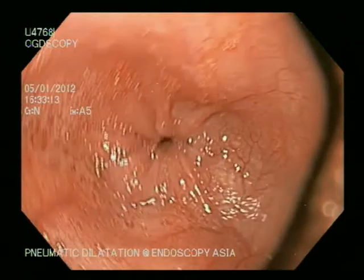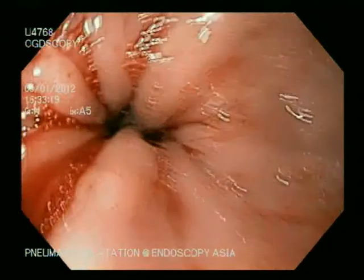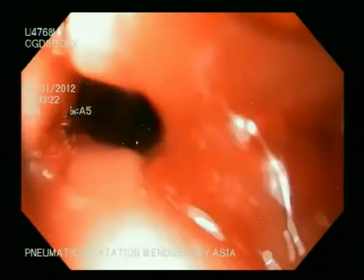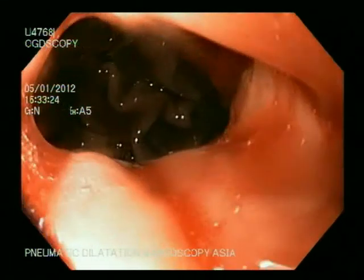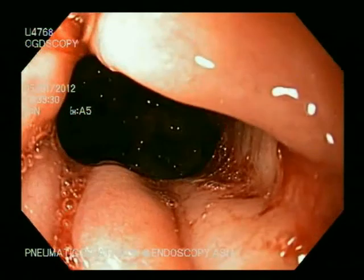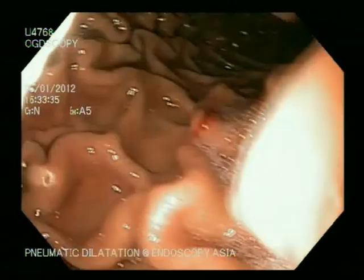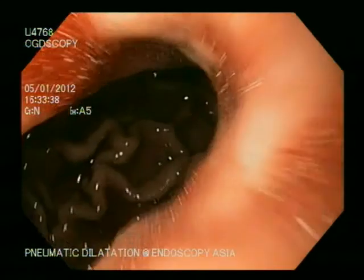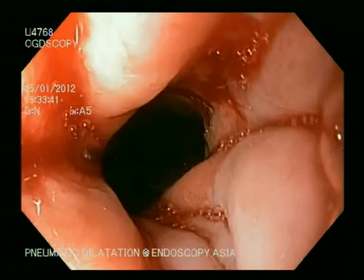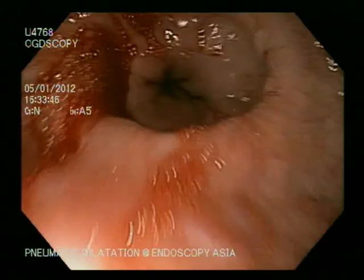It is our standard practice after dilatation to evaluate with an endoscope rather than contrast fluoroscopy. You can see the LES here. There is some blood, which is expected due to mucosal tear from pneumatic dilatation. We do not require fluoroscopy or contrast evaluation, and we can confirm there is no perforation. You can see the LES is now fairly wide open. This patient subsequently had good symptomatic relief.